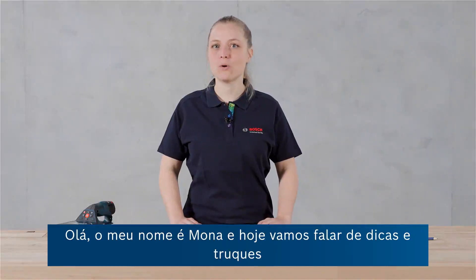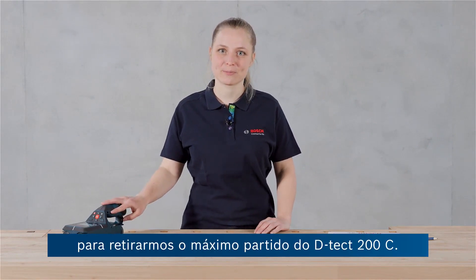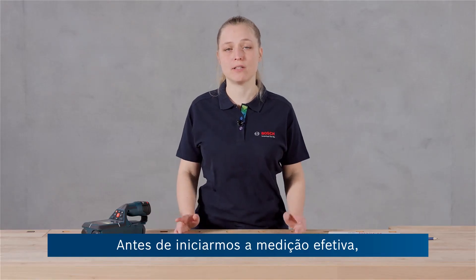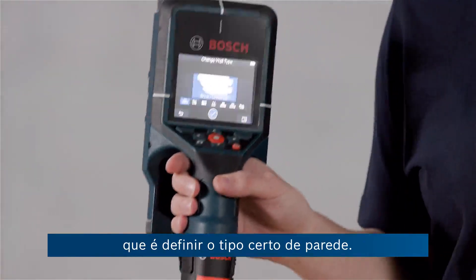Hi, my name is Mona and today it's all about tips and tricks for getting the most out of your DTEK 200C. Before you start with the actual measurement, there's already one thing you should consider, and that is setting the correct wall type.